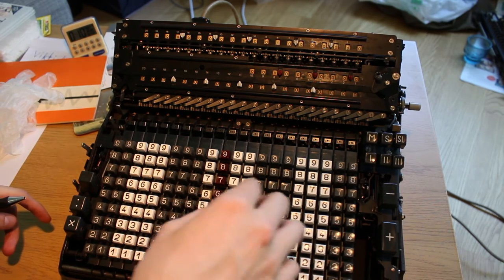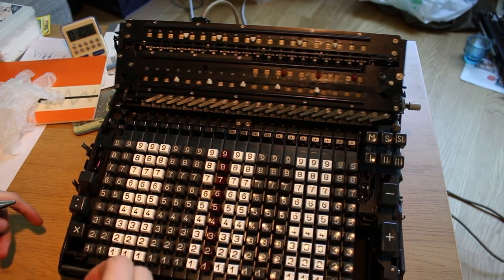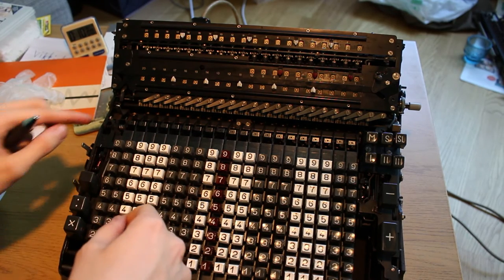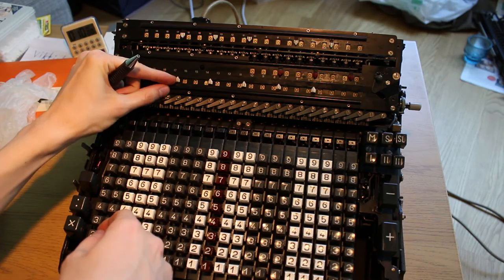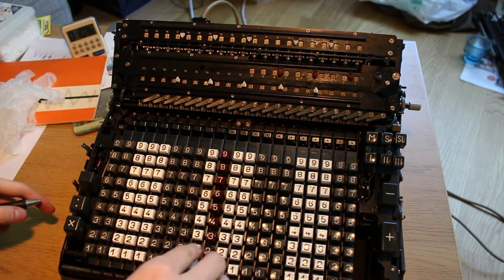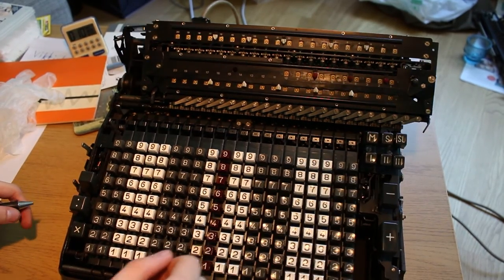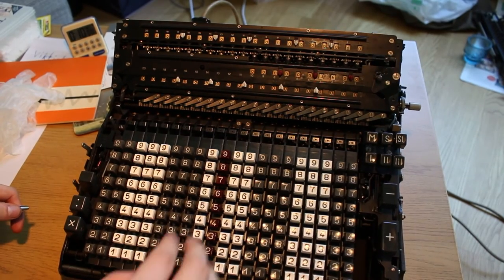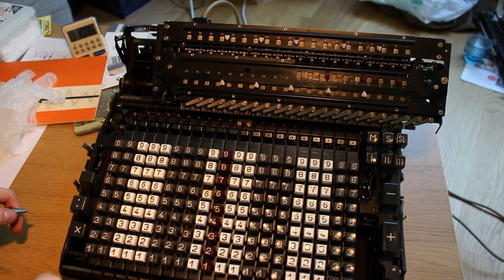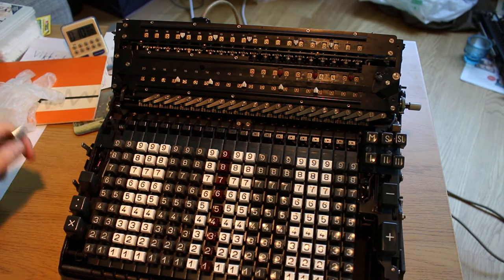So 60 times 60 is 3,600 — I've shifted the decimals a little — there we go. And the number of minutes in a day. So 365 for the number of days in a year, and presto, all done.